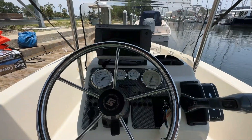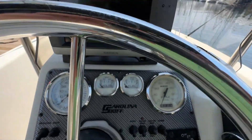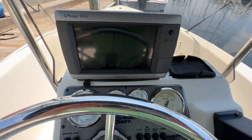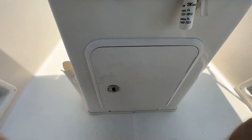That brings us up to our helm. You've got your Garmin GPS Map 740S, a phone holder right there, your gauges, your switches, your throttle, and then storage underneath.